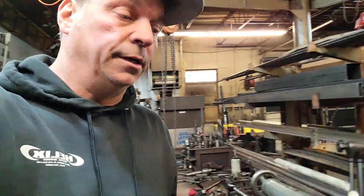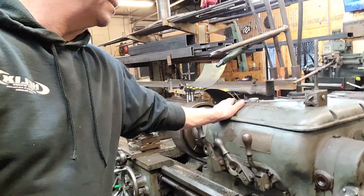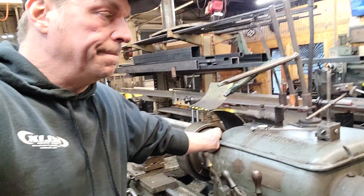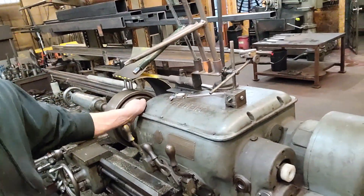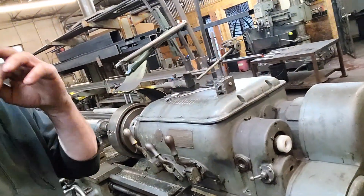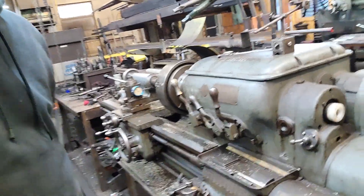I think I'm gonna sell the Hendey — it's been a good lathe. Got an opportunity to get a Mori, the Mori that I cut my teeth on. I'm gonna spin around here and give you a little once-through on the Hendey before it goes away. It's for sale for two thousand dollars.